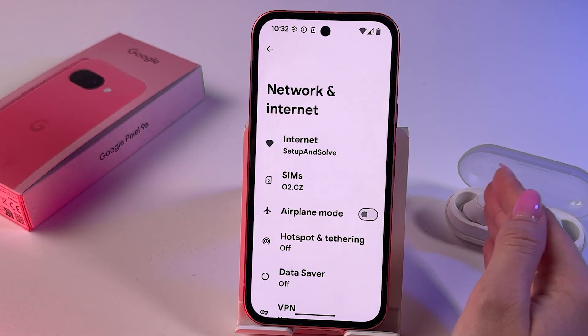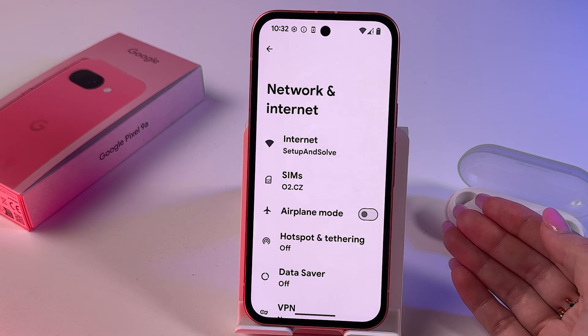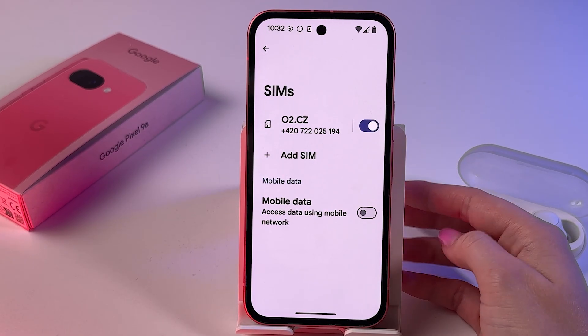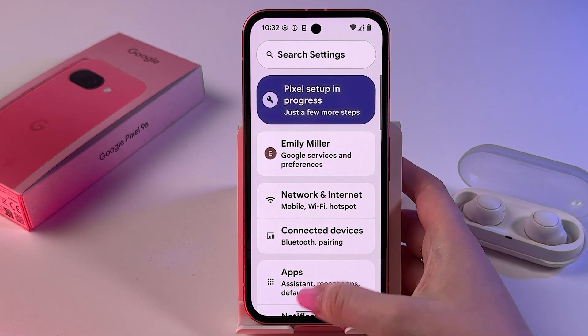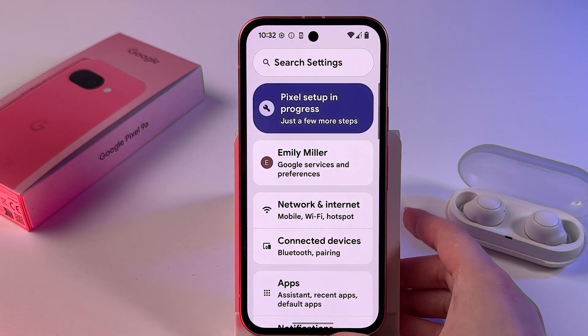If you need to manage which SIM card is used for calls, texts, or mobile data, simply navigate back to the SIM card section and set your preferences accordingly. That's it for today — if this video was helpful, consider subscribing to the channel. All the best, bye bye!